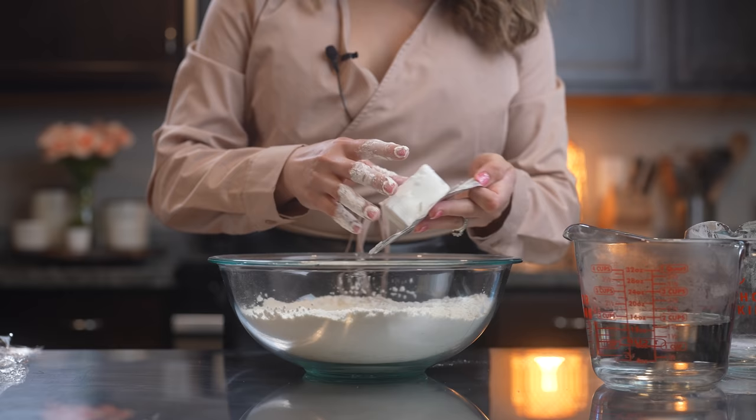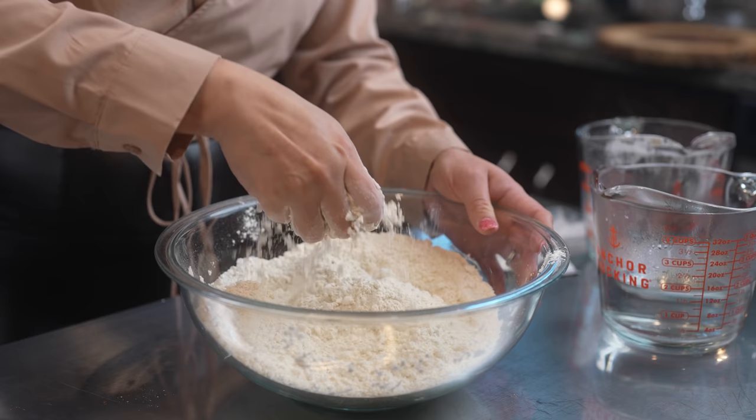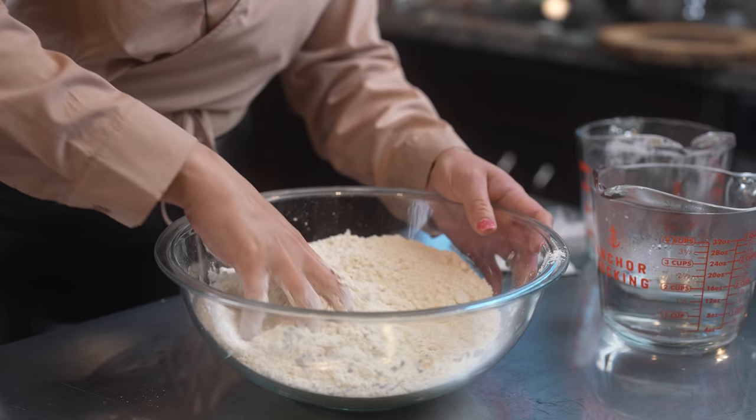Now we're going to add our shortening and crumble it with the flour. Make sure that your hands are nice and clean and incorporate the shortening with the flour. Our flour should feel like sand, so just crumble them together.